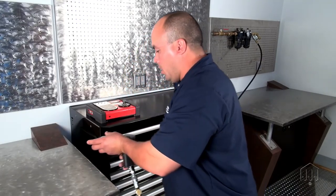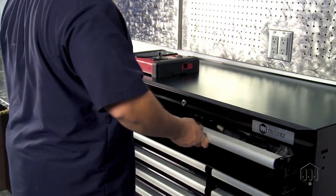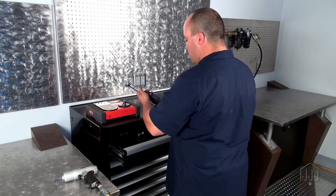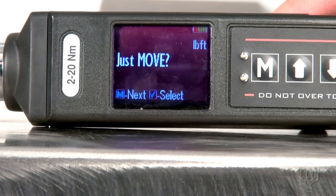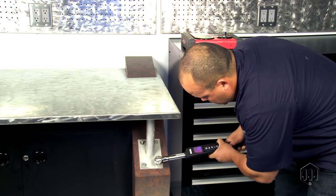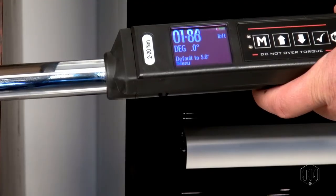You will need to test the static torque to ensure the fastener has been tightened to the required torque setting. Either a digital torque wrench or tester with a torque and angle sensor should be used. The best way to determine static torque is by performing a just-move test, by moving the fastener slightly in the forward direction. The torque reading displayed by the wrench or sensor shows the actual torque applied to the fastener by the pulse tool.